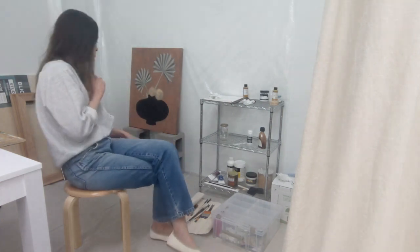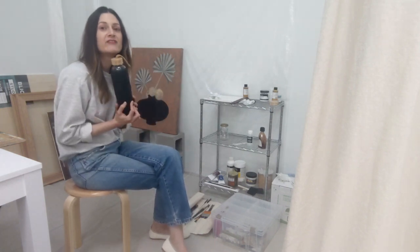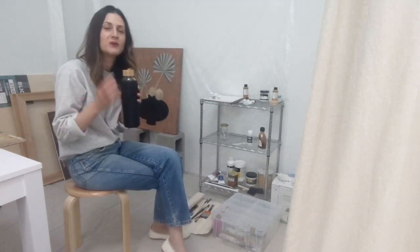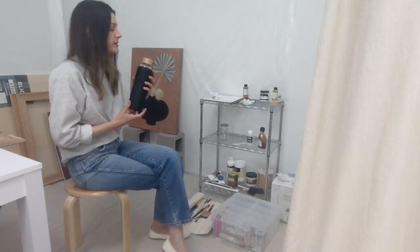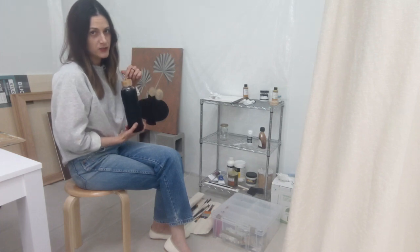I always have water or coffee with me while I'm working, and if you do too, make sure you have containers with lids. I have a water bottle with a lid and a travel coffee mug with a lid, because you never want anything oil-paint-related to accidentally splash into an open cup, or to accidentally dip your paintbrush into your drink.